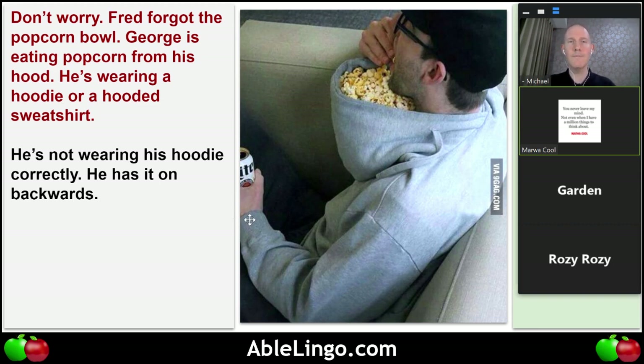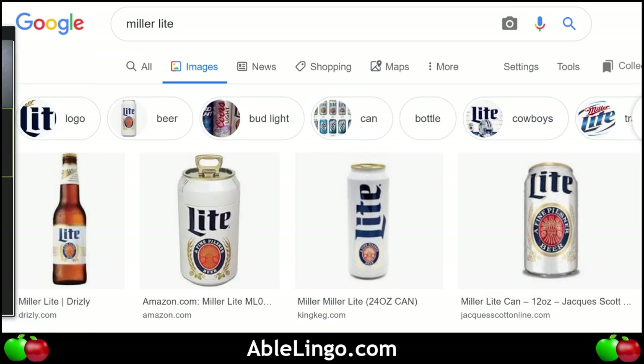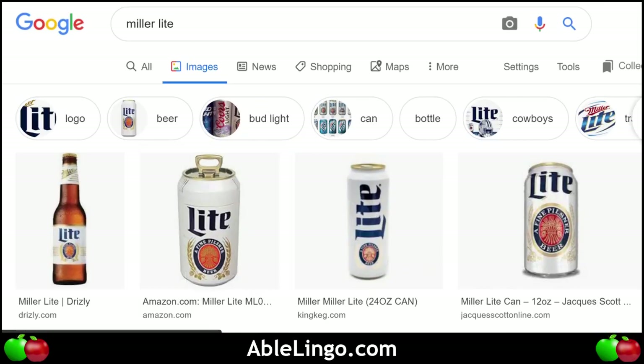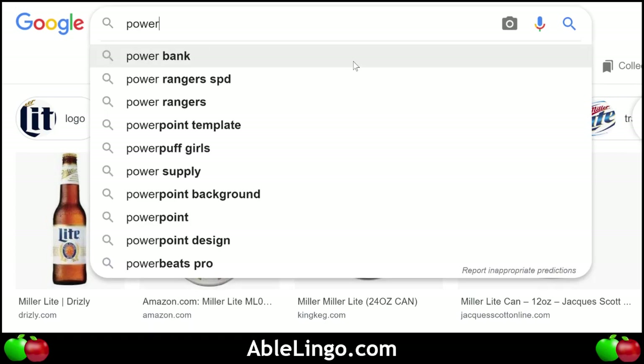He's drinking a beer — a can of beer in his left hand. Maybe it is a light beer because you know, I-T-E — light beer. When they say 'light' it usually has fewer calories. Or a power drink like a bison or something — well in this case I'm quite sure it's an alcoholic beverage, beer — Miller Light.